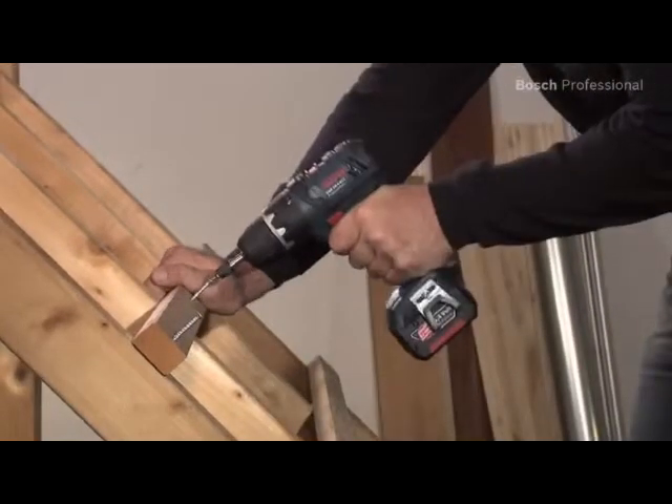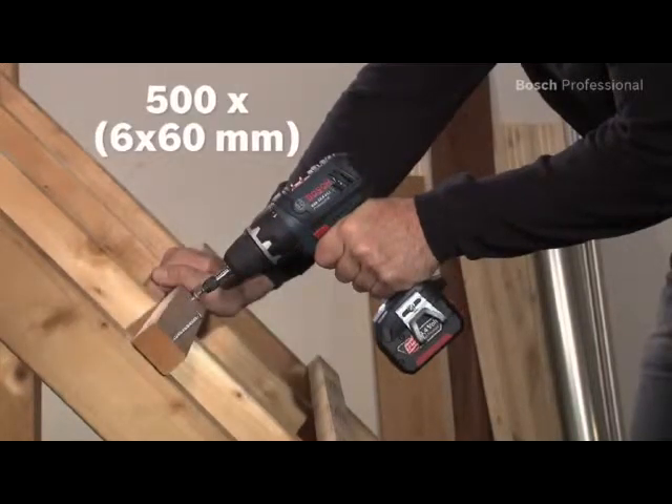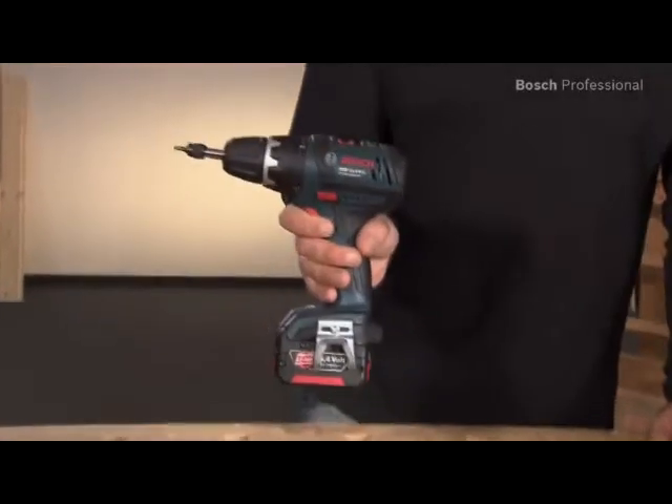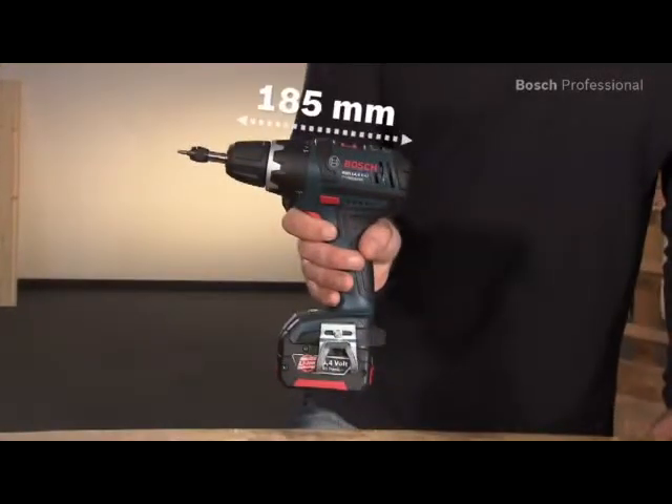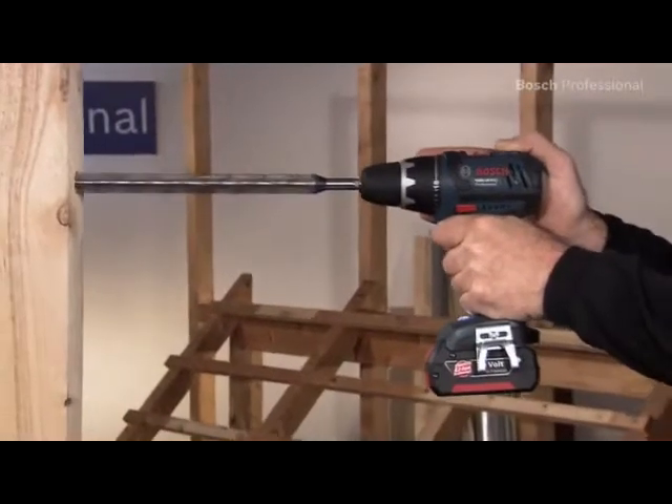With its head length of only 185mm, the GSR 18 VLI Professional sits perfectly in your hand. And it's very powerful thanks to its high performance motor.